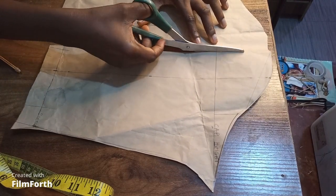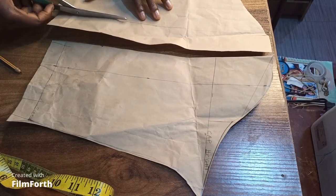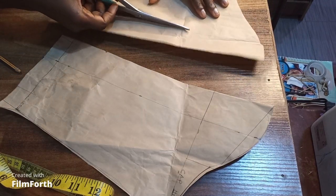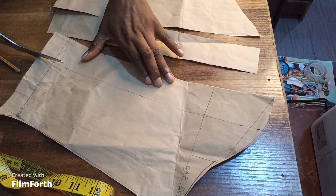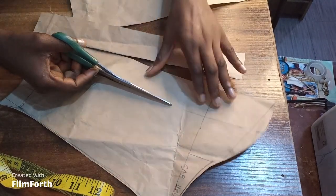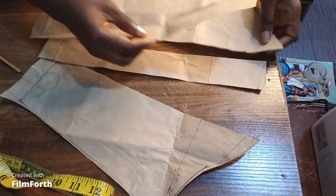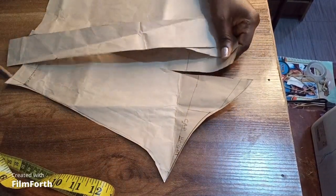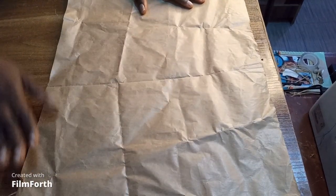I'm going to cut the middle line all the way through, then slash the right side as well. For the left side I'm going to slash it down too. At this point I bring in my fresh pattern paper, which I'm going to use for the placement of this slashed sleeve. Place your pattern pieces carefully on the fresh paper.